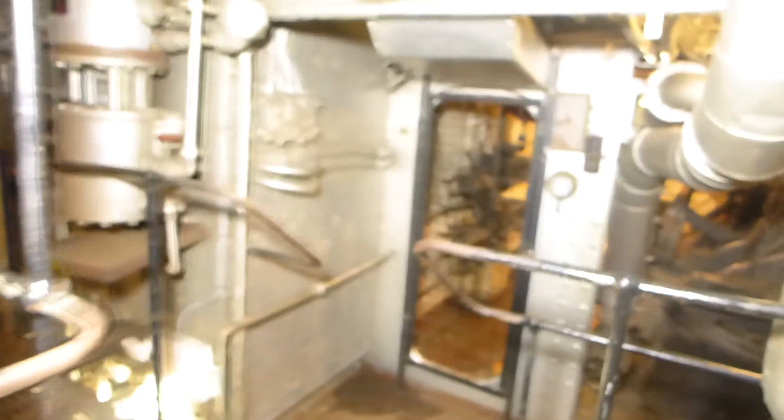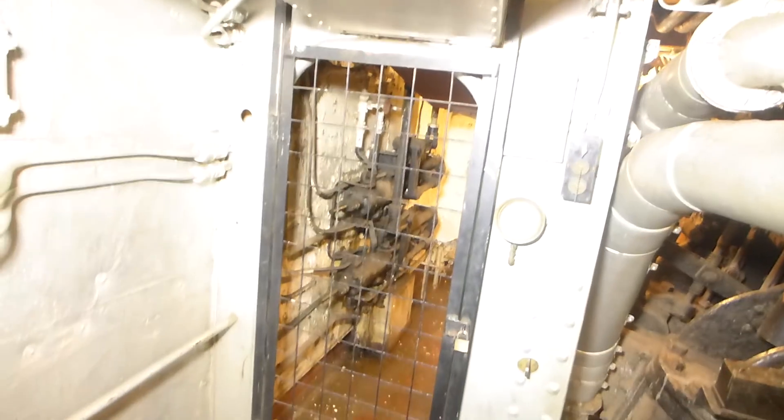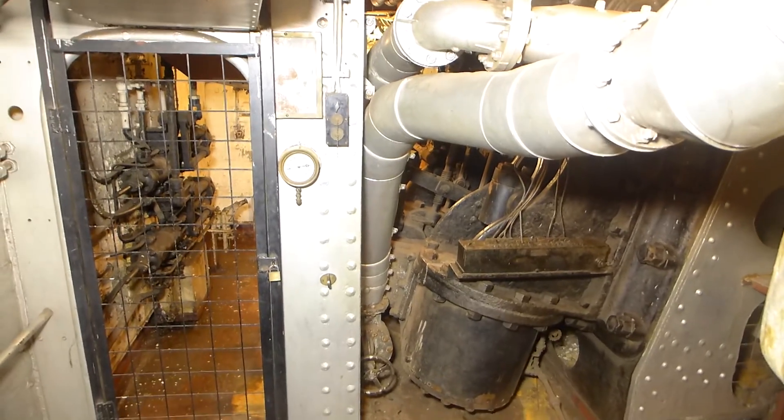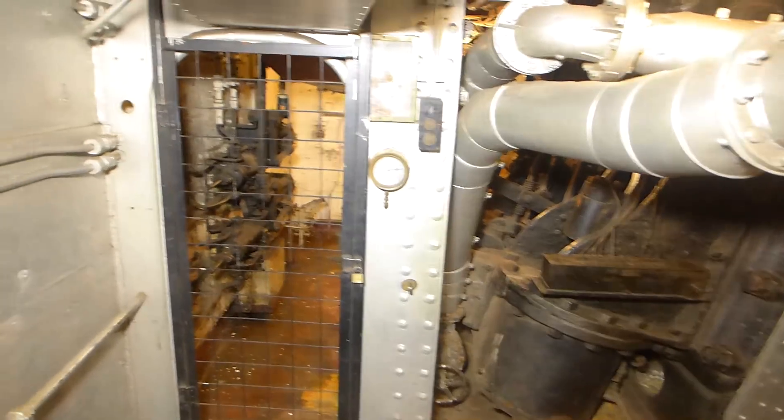What's unique to this engine room is this large black device, and also black cylinders on that bulkhead. This is the steam-operated steering engine. We're not going to talk about that today — we might try to do a separate video sometime in the not-too-distant future on it.